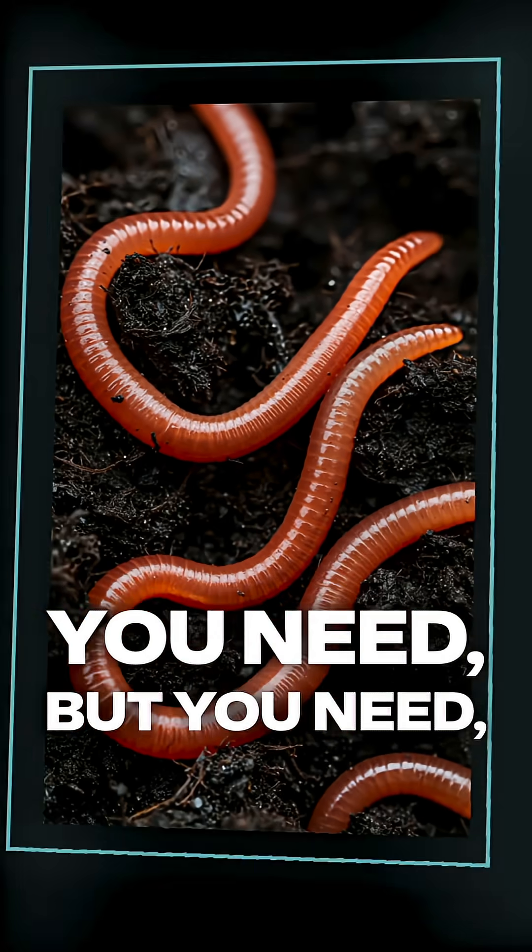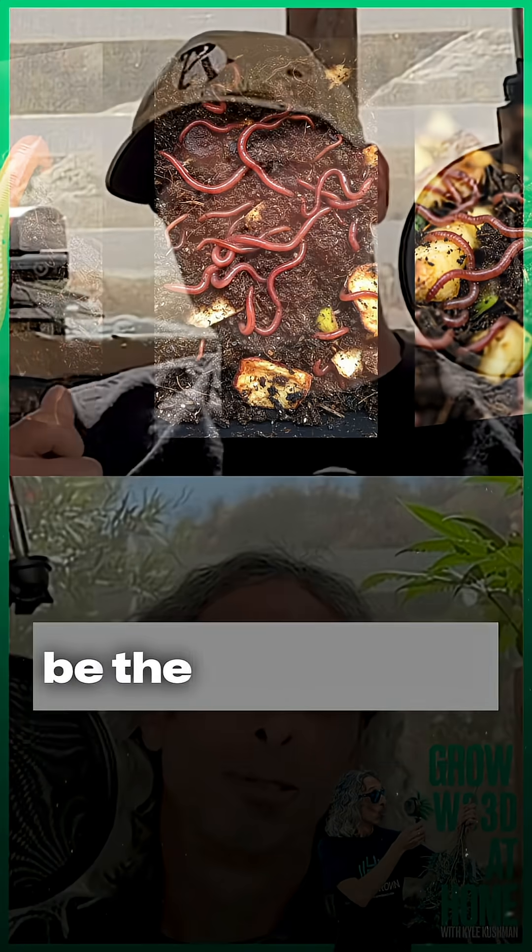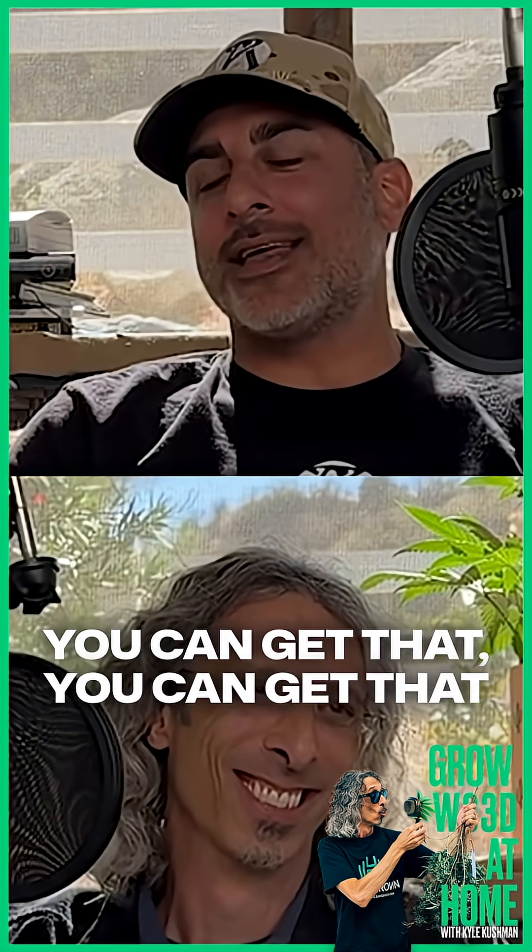You need the red wiggler worm to eat that chitin-based component. It has to be the red wiggler. That way you can get that chitinase produced from your worm castings.